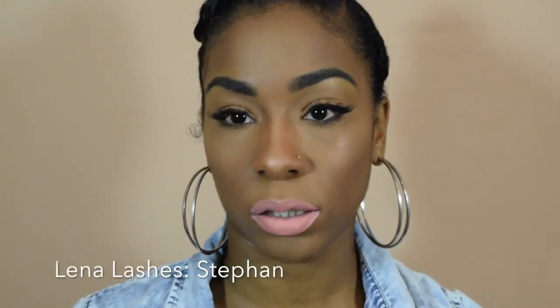So this is the first lip. This is by Lena Lashes. All the gold tops will be by Lena Lashes, and this is in the shade Stefan. Why did I get this color? Because I needed a lip color that will brighten up other lip colors — I wouldn't wear this solo. This is just a color that can brighten up other colors because, as you can see, it's a little bright.